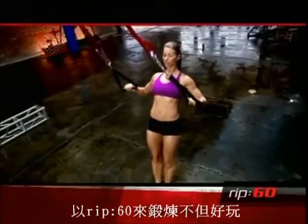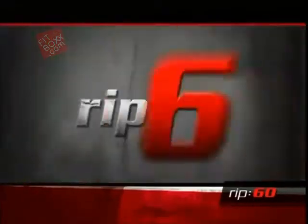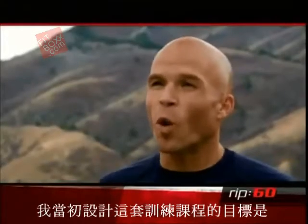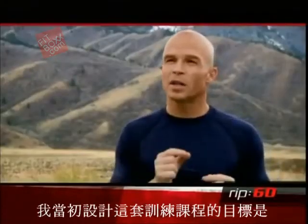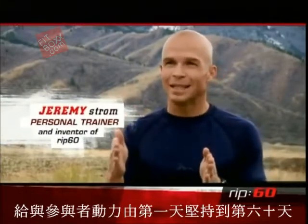Working out with Rip 60 is fun. The challenge is intense, and you'll get results. So the goal was, how can I create this such that they're here on day one and they're here on day 60.